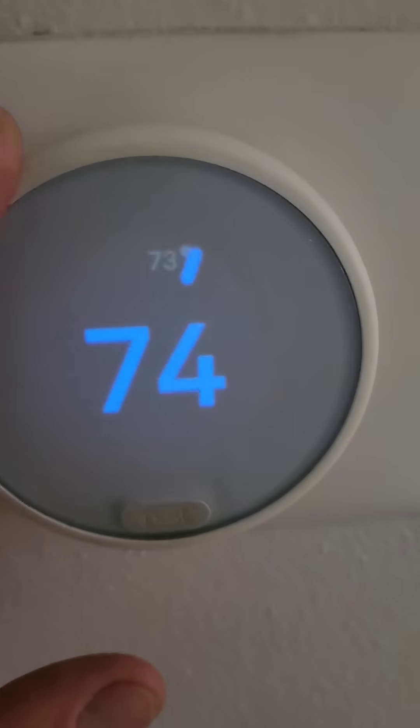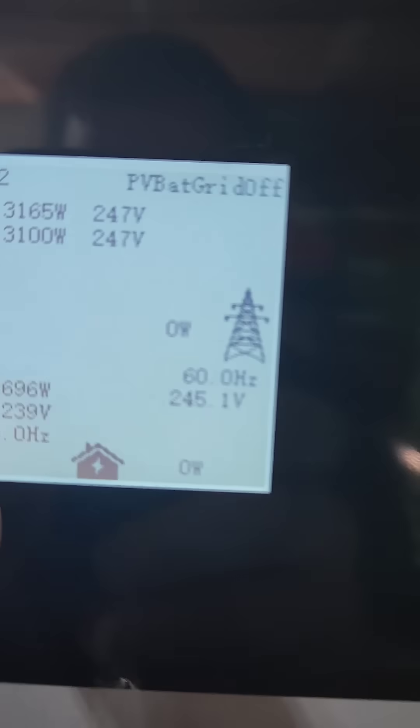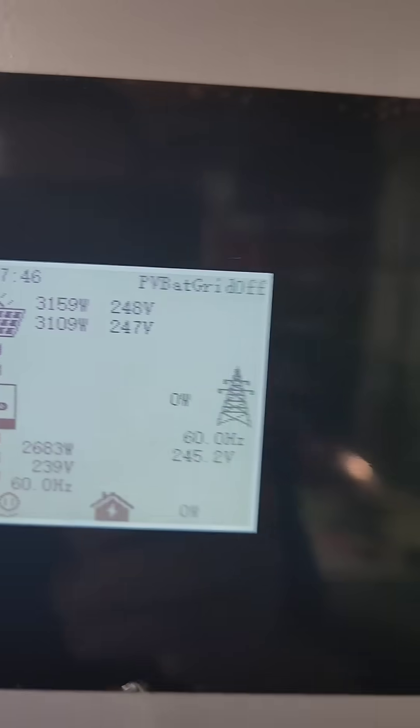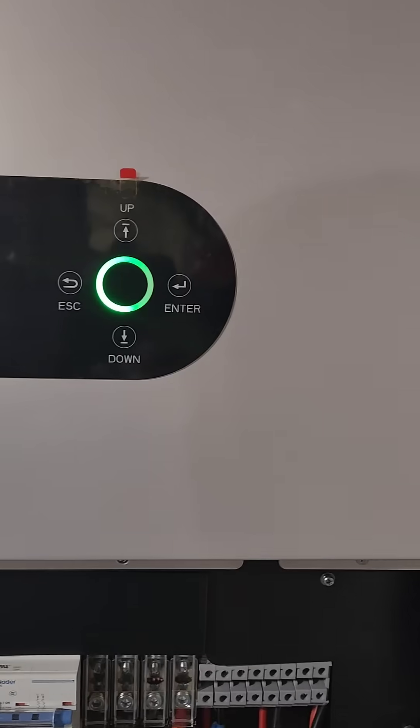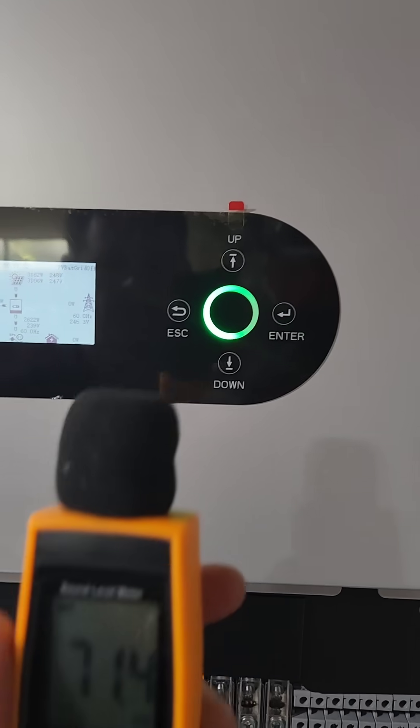I'll just turn the air conditioner off so you're hearing just the solar coming in. Now the air conditioner is off and I have the full solar coming in still, but there is a fan running in the background — barely hear it. Sounds like a fridge.